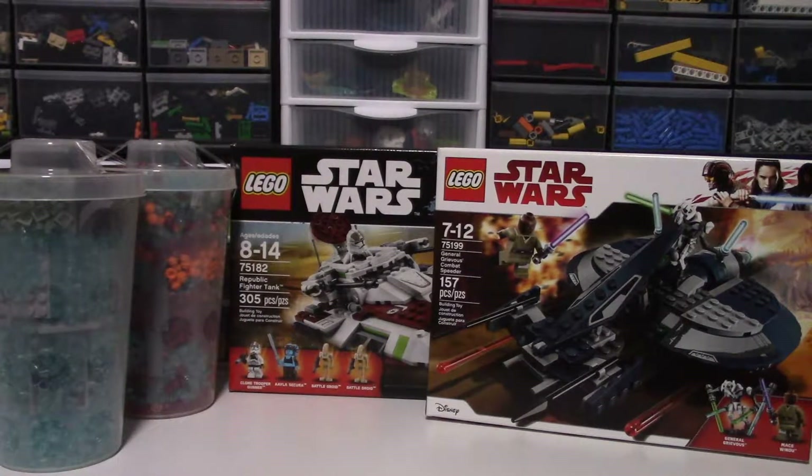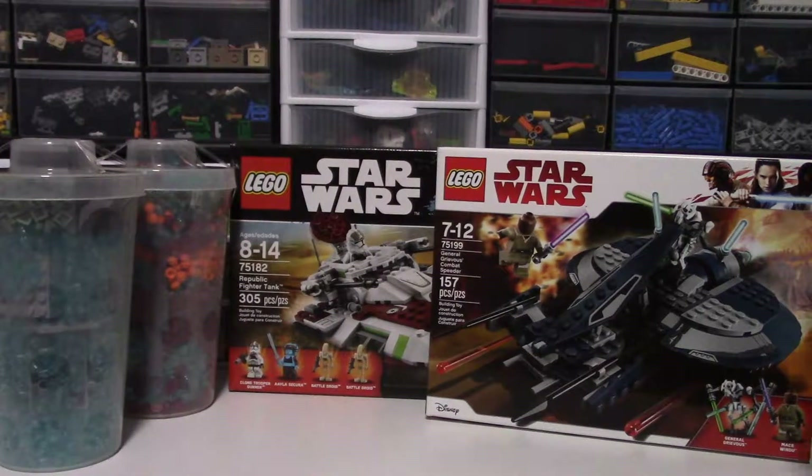I did not get this at the LEGO store even though I did go to the LEGO store. I got it on sale somewhere else because this set is not worth $30. If you want to get this set, wait until it goes on sale. Find it at a better deal than $30 because $30 for this set is not worth it.